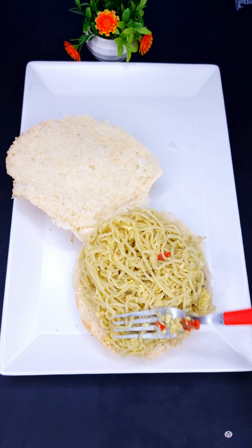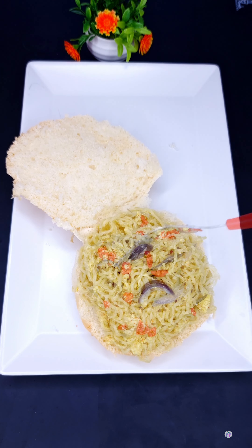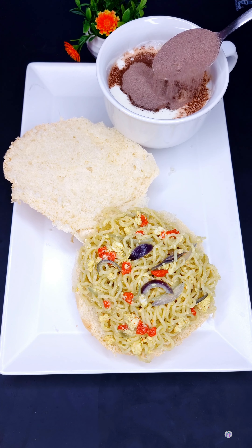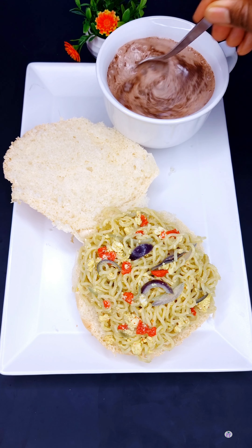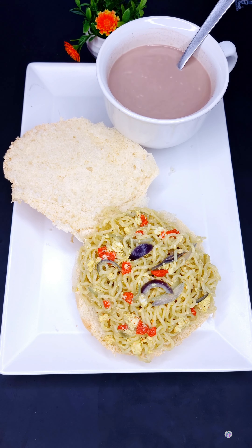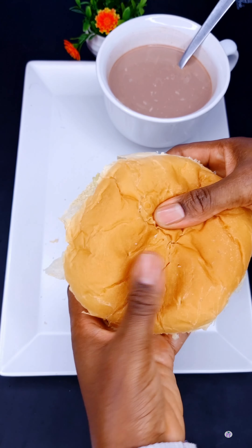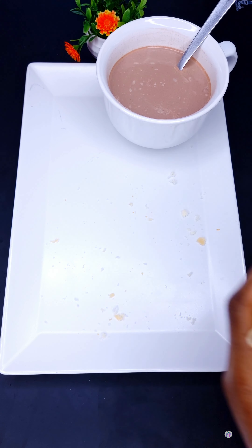Guys, you need to try this — I'm telling you! I'll be pairing it with hot chocolate or hot tea. In my milk, I already warmed it up and then added two tablespoons of cacao or cocoa powder, which is basically chocolate powder. Now you're going to bite into the bread and the Indomie, then use the tea to wash it down. This combination is absolutely worth trying.